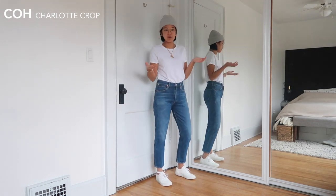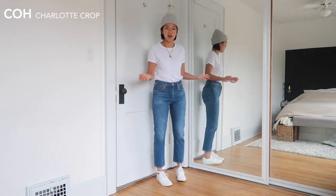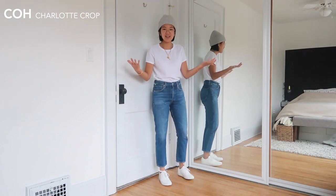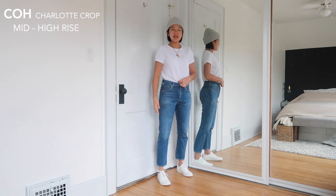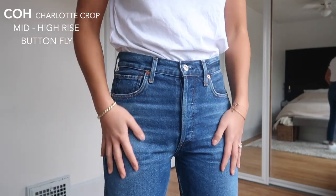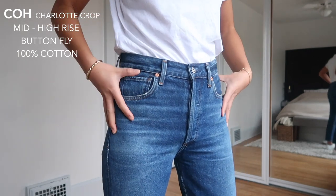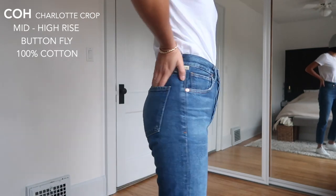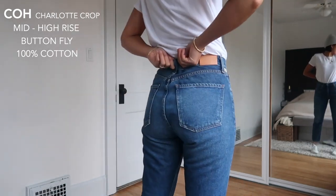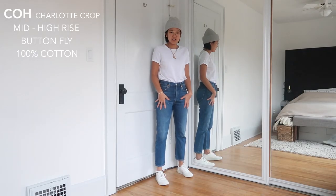Last but not least, the Citizens of Humanity Charlotte Crop. I have a lighter full-length pair but I prefer the crop — I think it's more flattering, so I'm probably going to get the other pair hemmed. Similar color to the Topshop ones, but a more tapered straight leg. As you can tell from these five jeans, 'straight leg' can mean very different things across brands. It's high rise, similar to the Levi's mid-high rise — around 10.5 to 11 inches — and button fly. It's a much softer cotton; the tag says 100% cotton but I feel like there's probably some recycled cotton in there given the texture. These have stretched quite a bit and you can see the fading has come in really nicely.